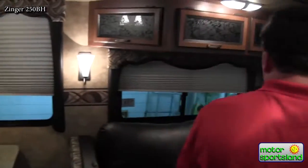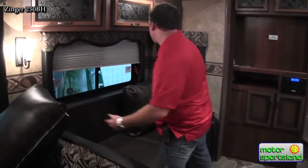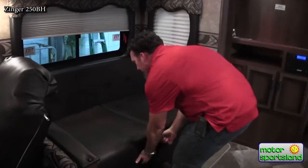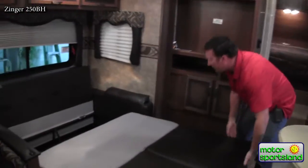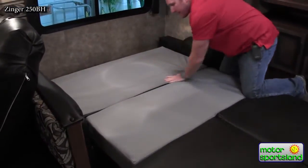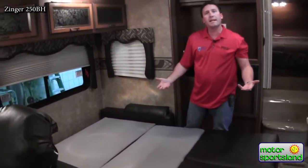One of the greatest things about this trailer, the Zinger from Crossroads, is that if you ever have a second couple come with you or just larger kids, instead of a regular drop-down sofa, this is an actual fold-out tri-fold bed. Really easy to set up and down — the pillows go back on top to finish it off. It's just a really nice, easy, actual real bed that you can stay in.